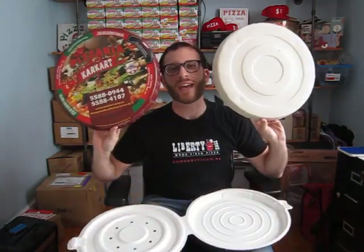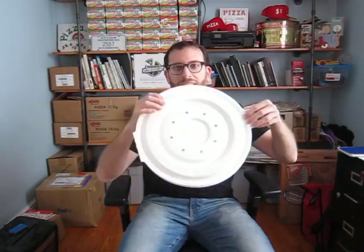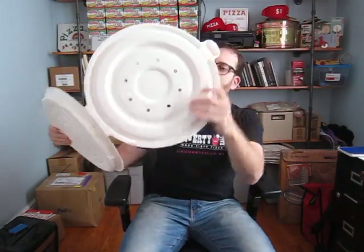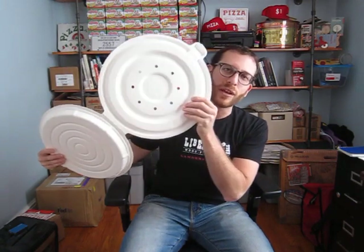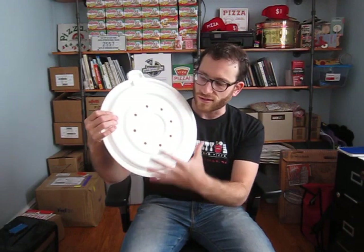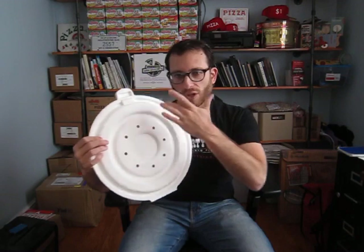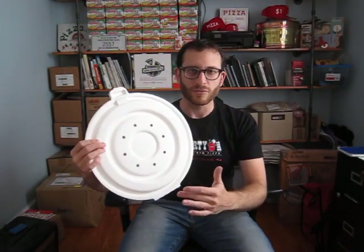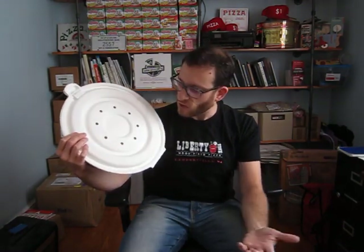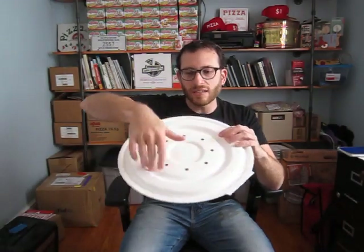The Brazil box doesn't have any ventilation at all. The Apple box does have ventilation in the lid — it's got about eight vent holes, and they're cool vents because they're right toward the center of the pizza where most of the moisture collects. Unlike traditional pizza boxes that usually have moisture escape in the corners where you don't have a lot of built-up moisture — so that's a pretty cool thing about this box.